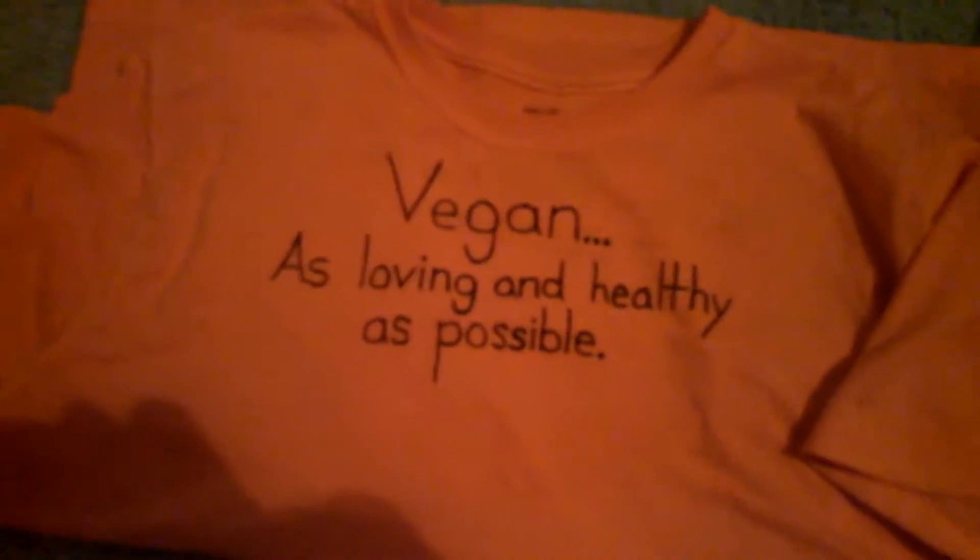This shirt here is the same thing. With sweatshirts, depending on whether it's a zip or a normal sweatshirt, you can get creative with the words. Here I've got the word split on two sides, so you can mix and match however you need to make it look creative.